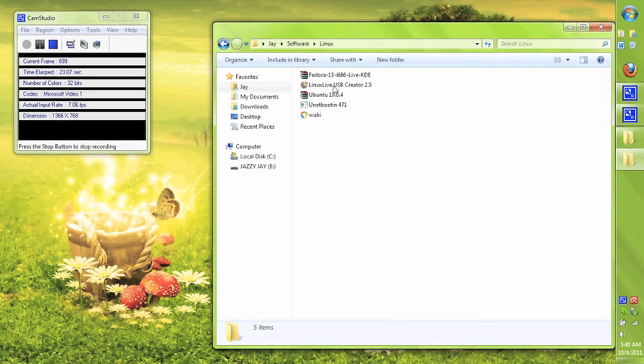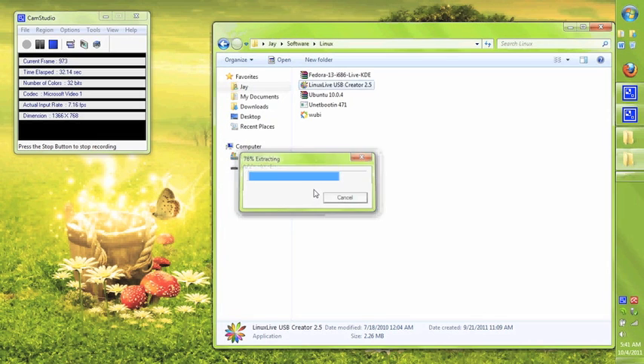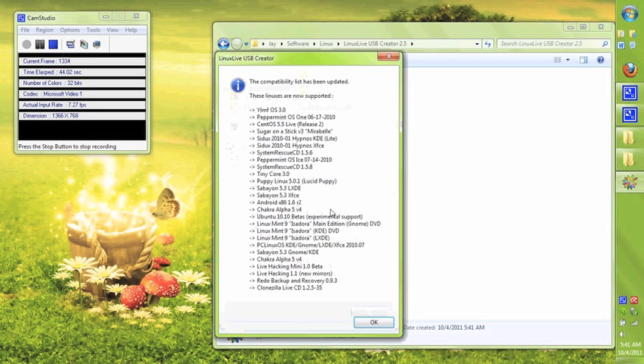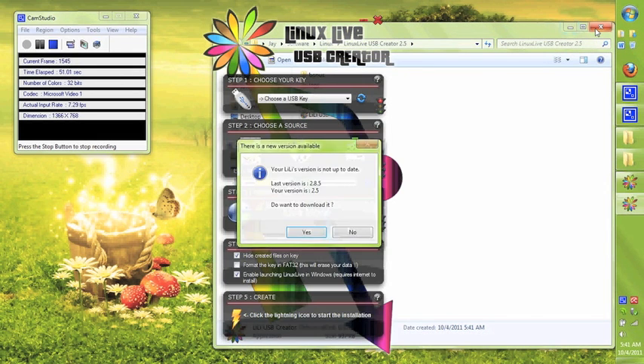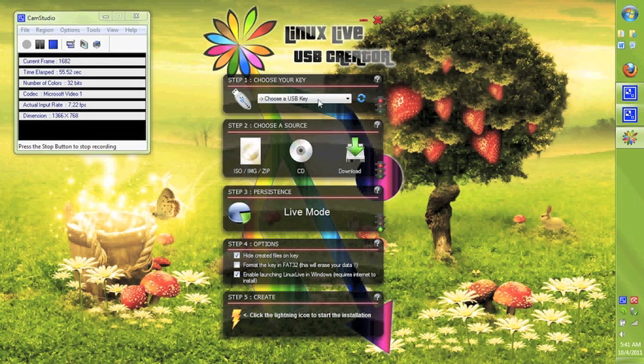Next, I'll go to the Linux Live program that I downloaded. You can download this online by searching Linux Live and just download the tool. I'll double-click on it to install and it extracts the files for you. I go into the folder and run the Linux Live USB Creator, which is actually a really powerful tool with a great interface and supports many different editions of Linux, such as Fedora or Ubuntu.